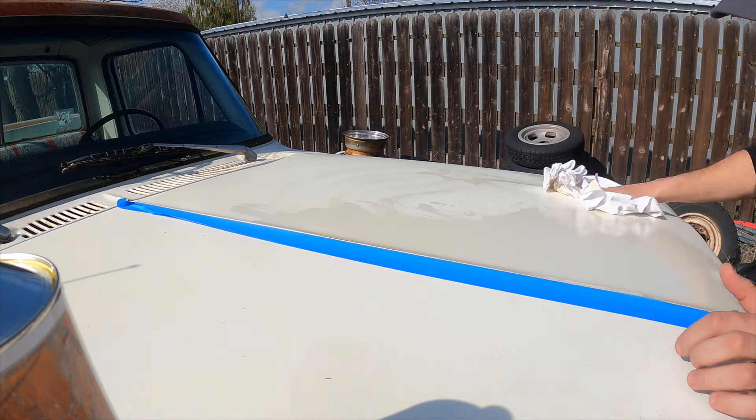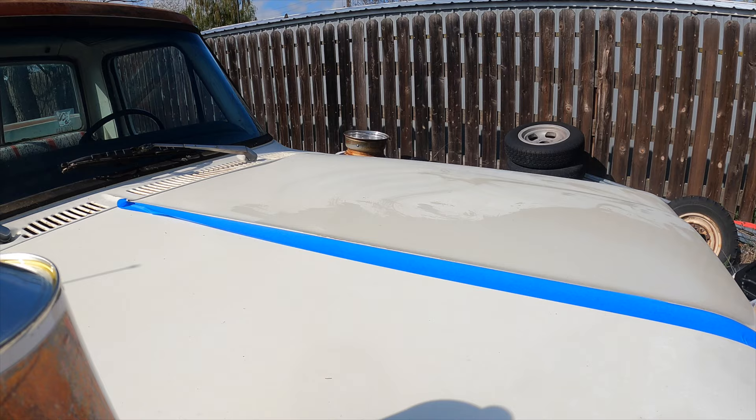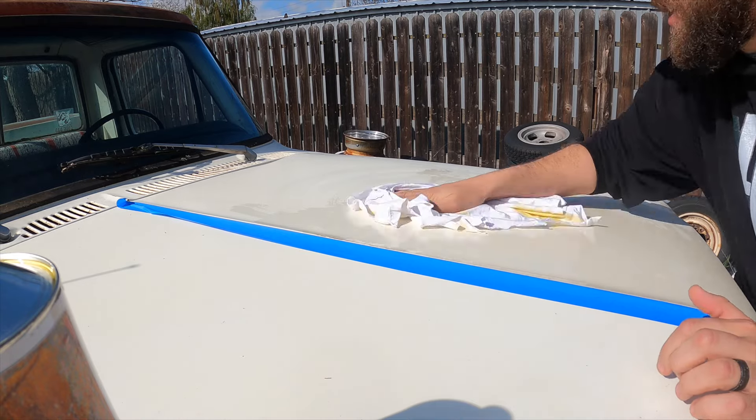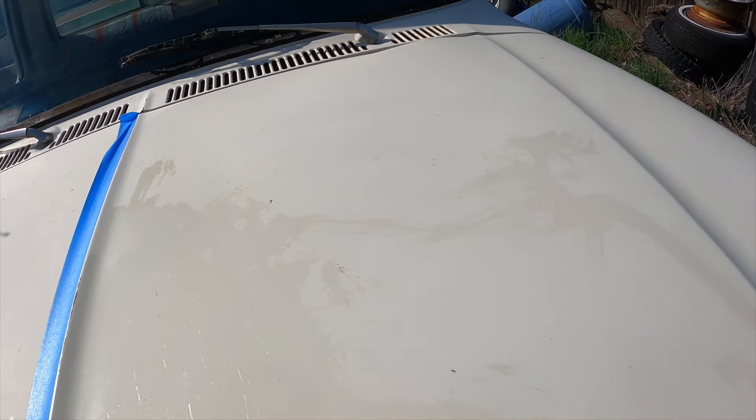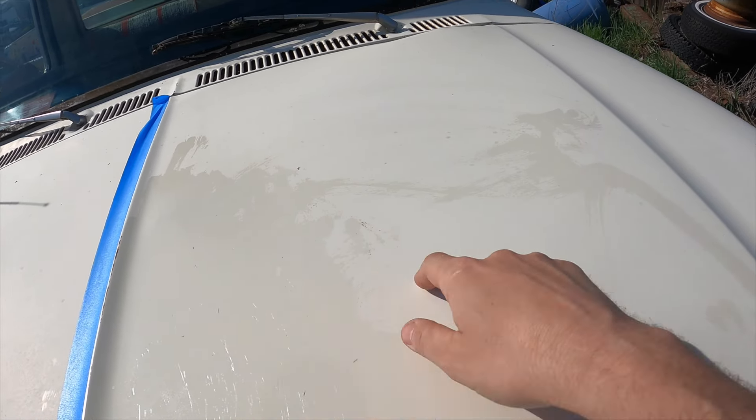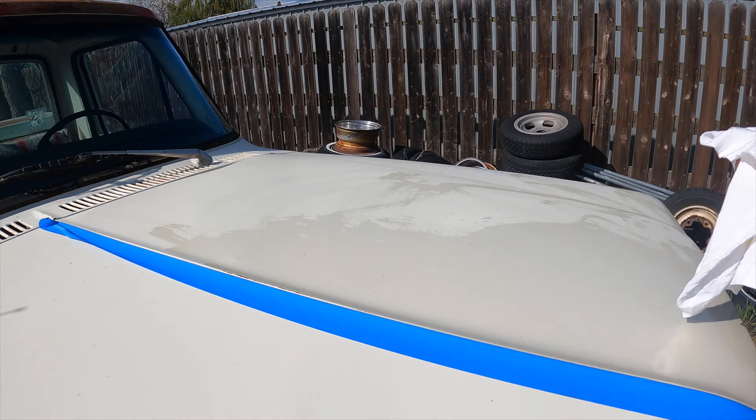The surface is really absorbing up the stuff. It is going to be hard to tell on camera, but I can see it on the screen — it's definitely doing something.